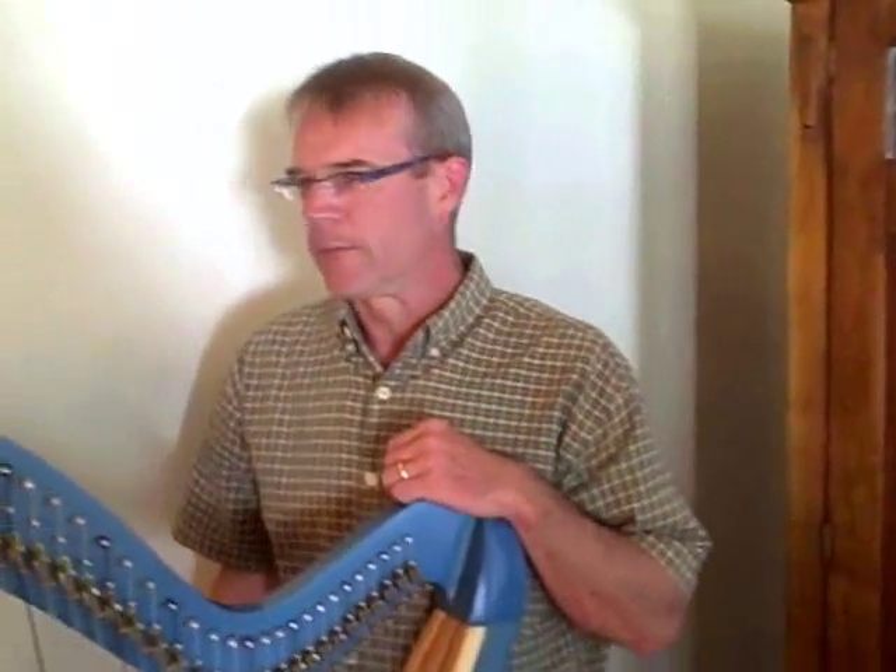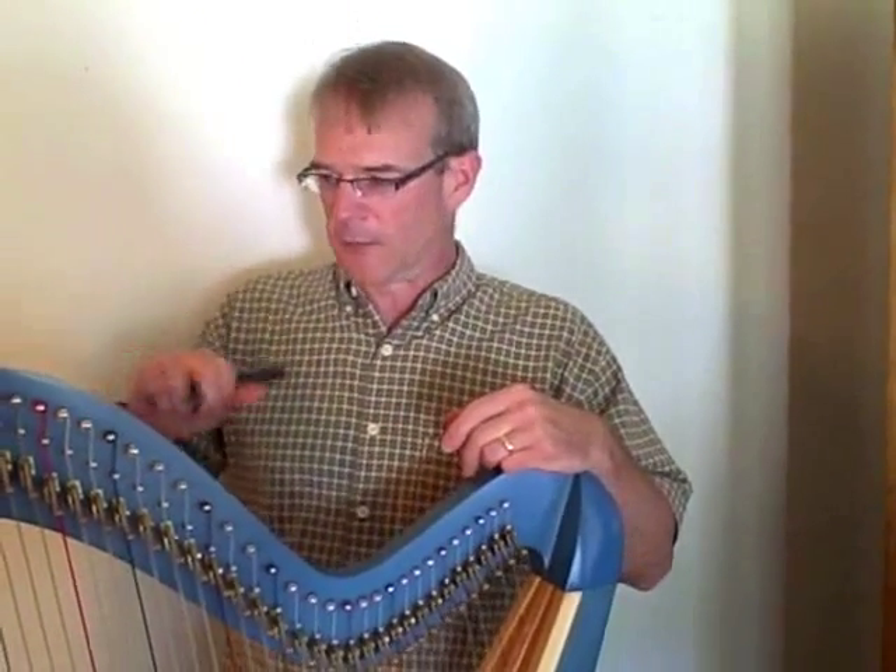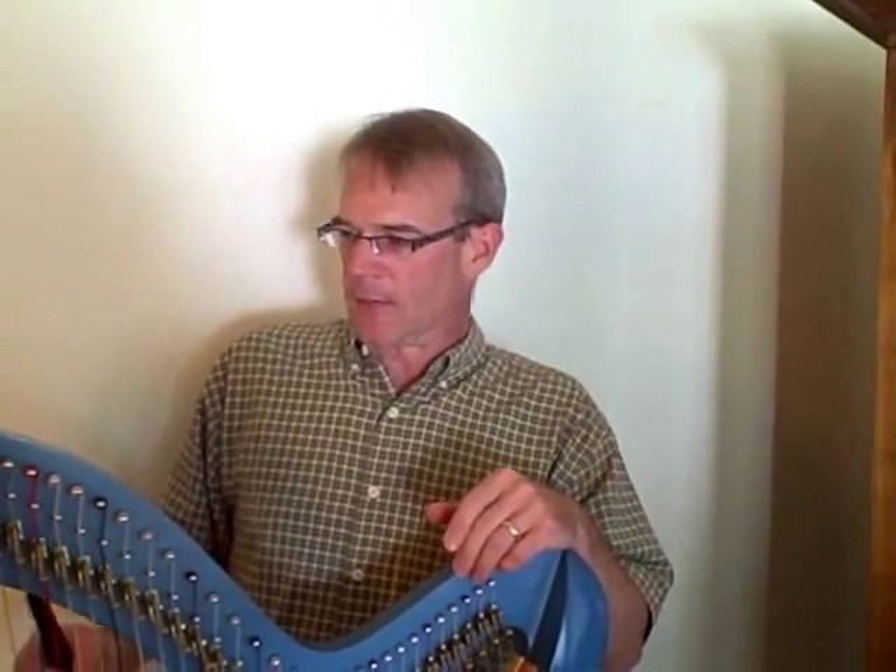Now you may not feel like you're strong enough to do this yourself. Not every harpist is going to be able to get as much push as I just got, and if that's the case, I understand. I'd recommend that you find a loved one — a spouse, a son, a daughter, anybody stronger than you. Let them see this video and give it a try, and I'll bet they'll be able to tighten it up just fine for you.